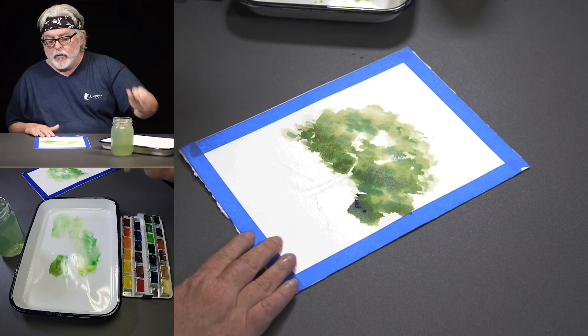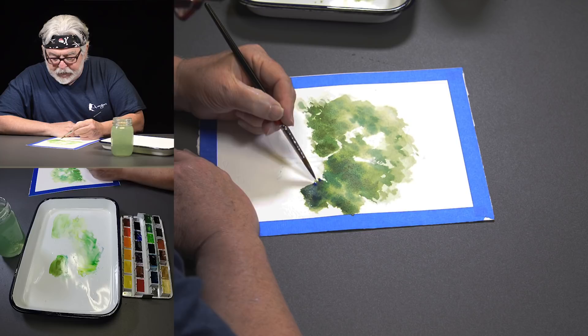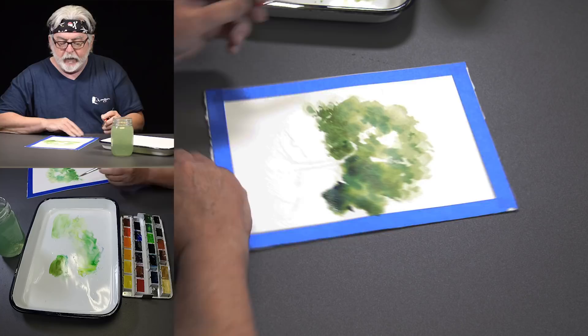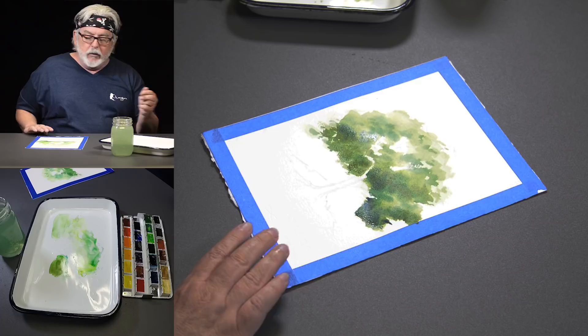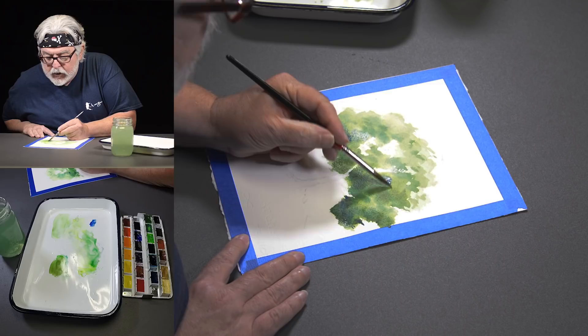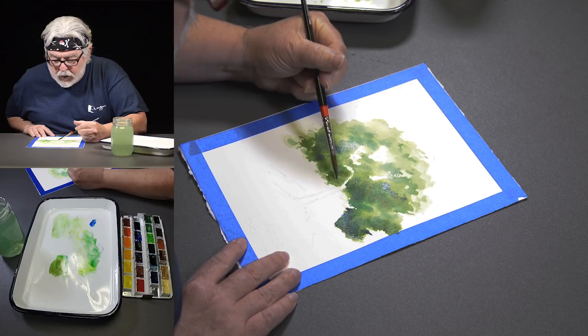Right now I'm experimenting — I want to add just a tiny bit of ultramarine blue so the tree isn't all green. I'm putting a little more color into the tree just to break it up a bit. I kind of like that — I'm going to stop there with the leaves.